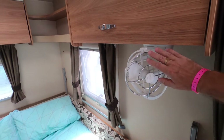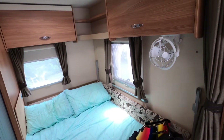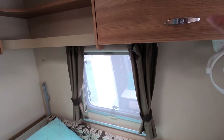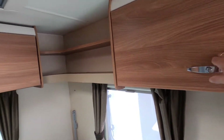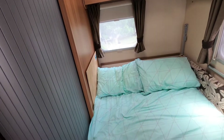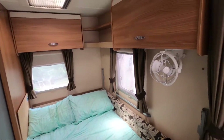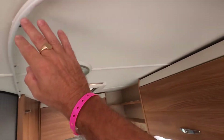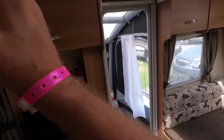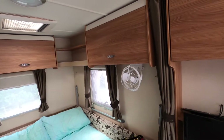We added this Sirocco fan as an extra — we don't have air conditioning in this van. The fan swivels around so we can point it at the bed on low and it keeps us nice and cool in the evening without the noise of air conditioning. There's more storage up here, at the back, and underneath the rear section. There's also a curtain on a track that comes across here, so if someone's sleeping in the back and someone in the front you can separate the areas, or pull it across for privacy if children are in the bunks.